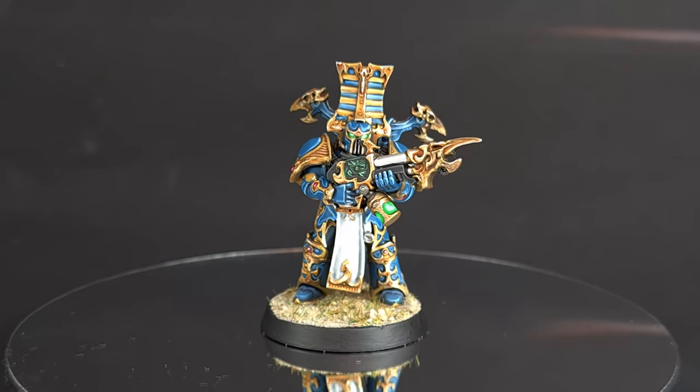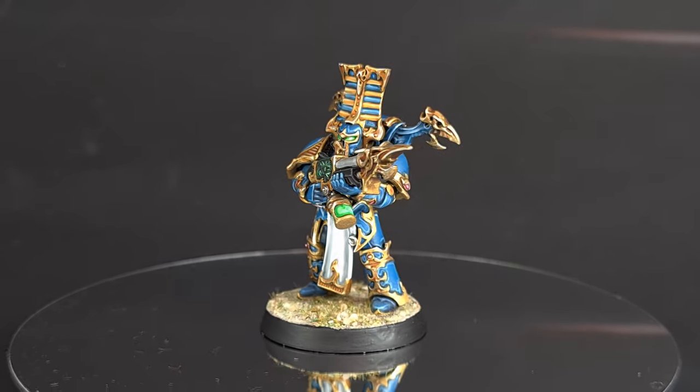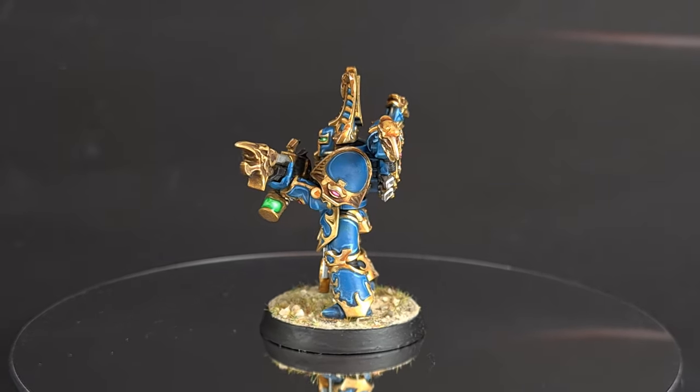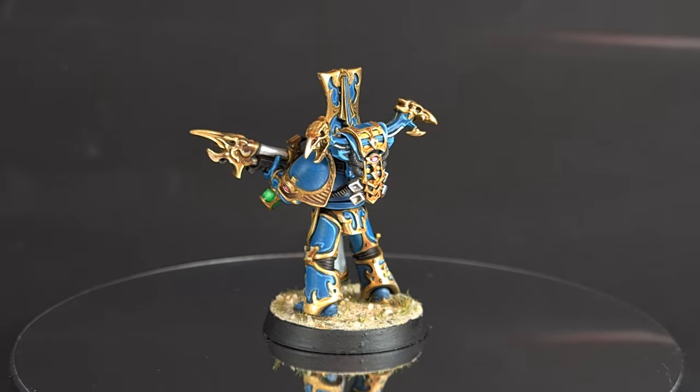Welcome back to The Painting Coach where I show you how to take what's in the box and paint it so that it looks like what's on the box. This week we're painting a Rubric Marine for the Thousand Sons. So sit back, enjoy the video, let's get painting.